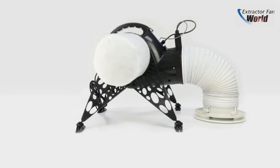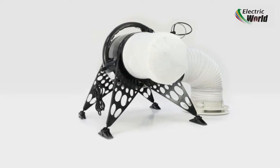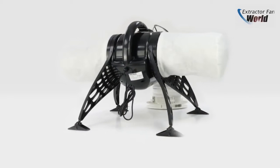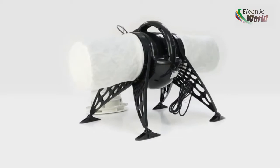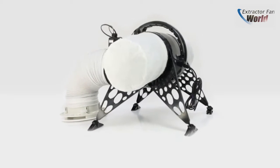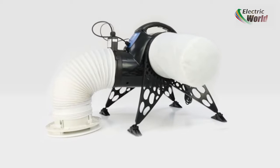The 479091 PosiDry Pro features an efficient built-in 500W heater mounted in the unit which increases the ambient temperature of the air entering the habitable areas. The heater uses a sensor to monitor the temperature in the loft, automatically activating the heating element when necessary.